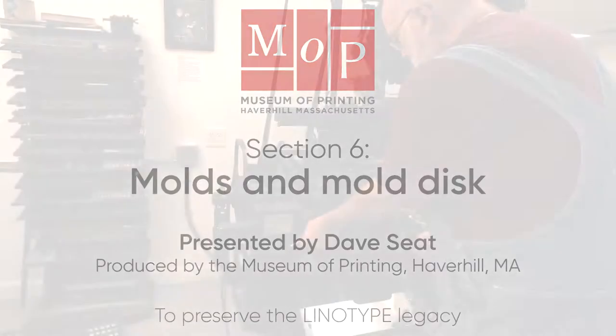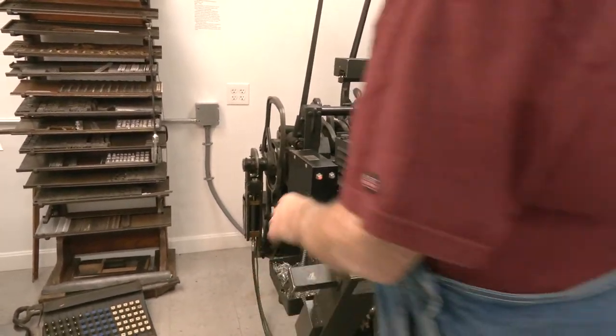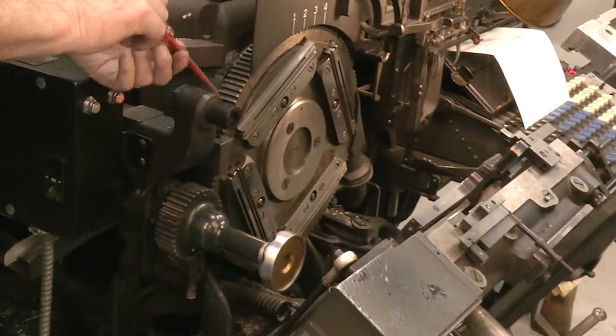What we're doing now is we're going to see the mold liners — how to change a mold liner on the linotype, and also how to clean the molds. We turn the mold here, around to the mold we want to fill with.